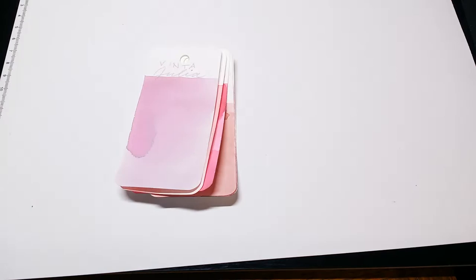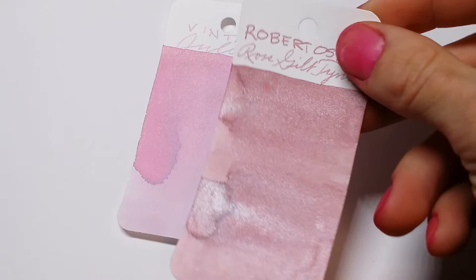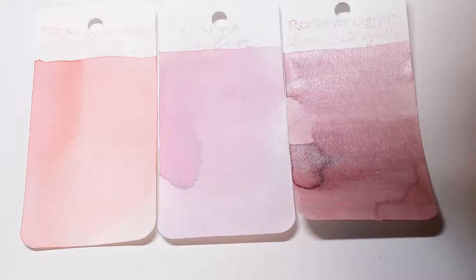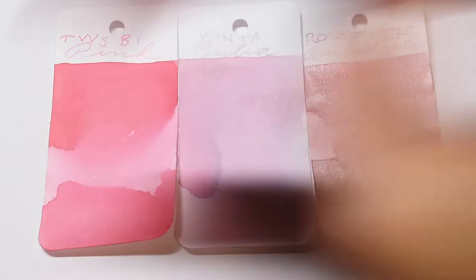Let us start with the colour comparisons. I don't have any method to any of this madness. Here is today's ink. I don't have anything quite like it — everything is very different. The closest maybe is Robert Oster rose gilt tint, which has a silver pink shimmer. Very pretty. Here's a Ferris Wheel Press strawberry macaroon — very much more peachy. This is a very blue pink. It's like a Barbie pink, but pastel. Here is a Twisby pink — very much brighter, looks positively neon next to this one.